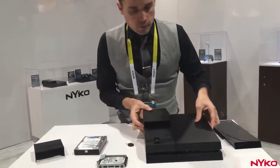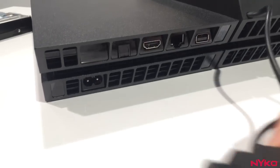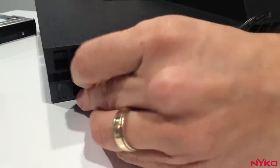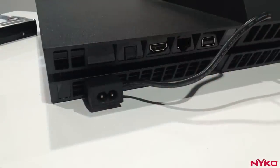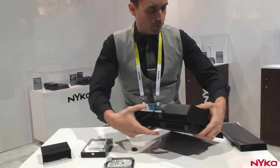Also on the back, the way we get the 12 volt power for the hard drive is by plugging in the power passthrough port here into the back of the PS4. Then when we're all said and done, you'll plug your normal PS4 power port into the back of it.